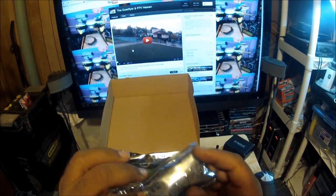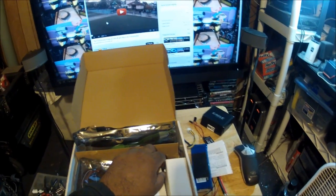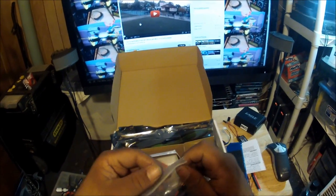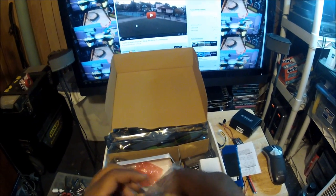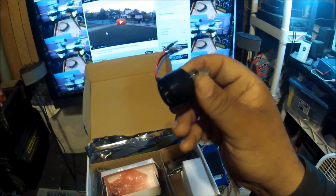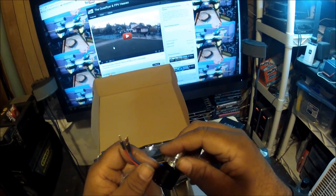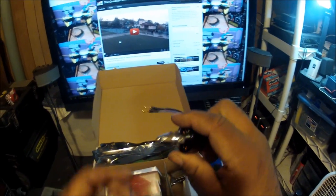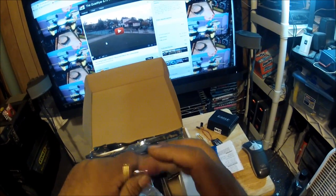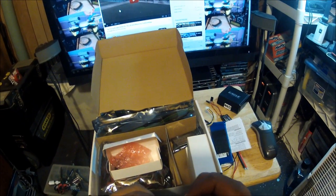Here I have the prop adapters - you select the adapter size based on your prop shaft size. These three small boxes each contain motors: outrunner brushless motors. I'm not sure of the exact specs but they look like a size between 2012 and 2208, and the KV is probably between 850 to 1050, which is the normal range for this type of aircraft. The motors come with the propeller mount already installed and they spin very smoothly - they might even have Japanese bearings, which in my opinion are the best on the market.